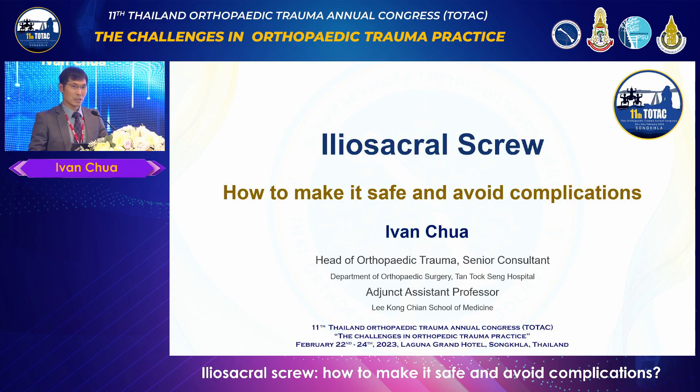Early in my career as a junior consultant, I had to fix a pelvic ring with an acetabular injury. I spent more than one hour trying to put an iliosacral screw, only to find after almost 10 minutes of fluoroscopy time that when I looked through the lateral window, the screw was in front of the sacrum. What did I do wrong? I failed to recognize a very dysmorphic sacrum.